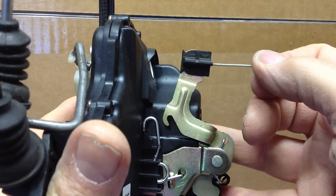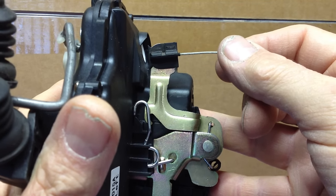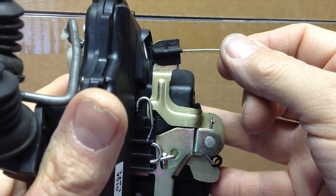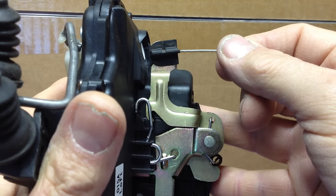Now this particular arm is supposed to go all the way back down again to the seated position as it is now. What that does is it resets the unlocking mechanism, very similar to the sear on a gun — it resets so that it can actuate again.